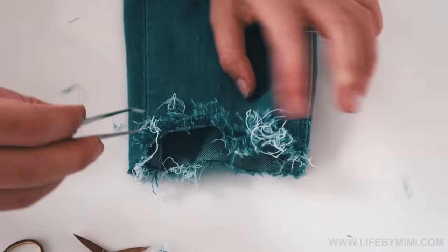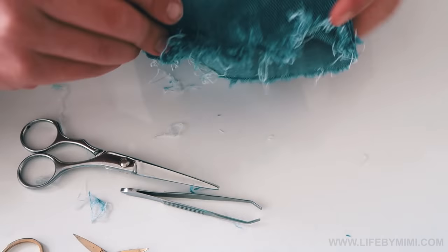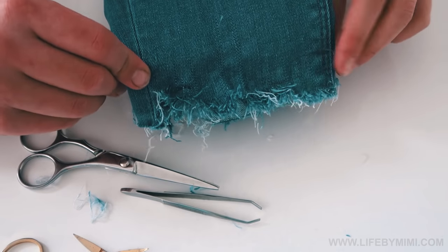It's just up to you when you think it looks fringy enough, destroyed enough — you can just stop and enjoy your new pair of jeans.